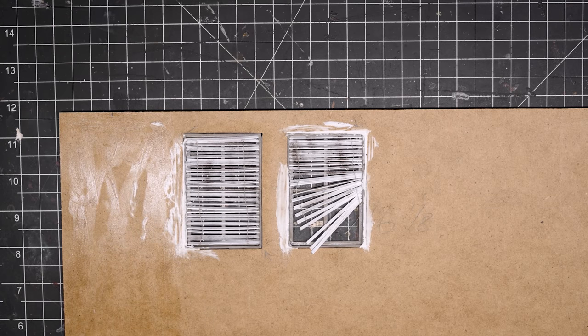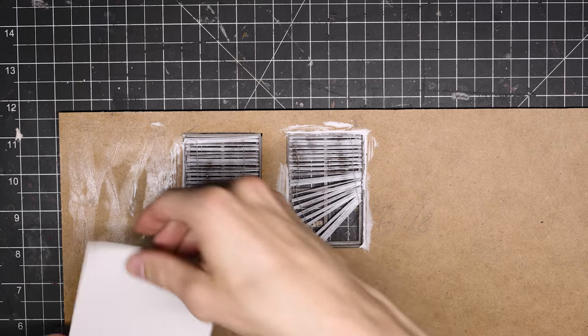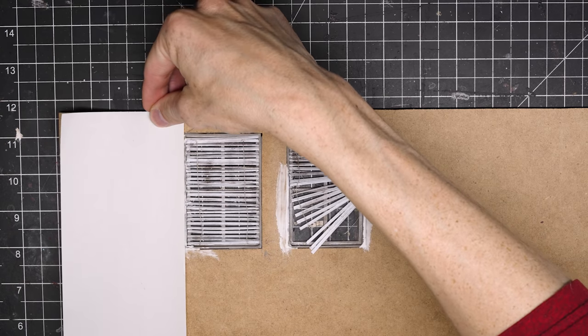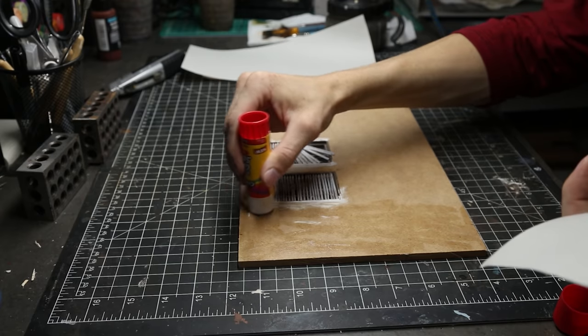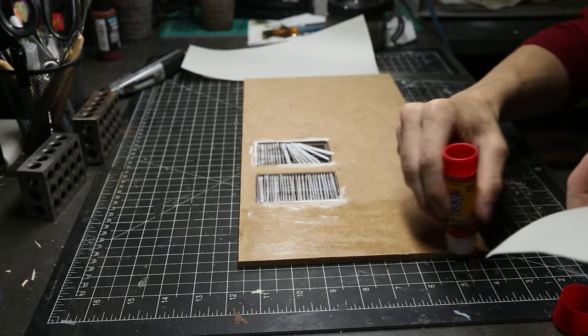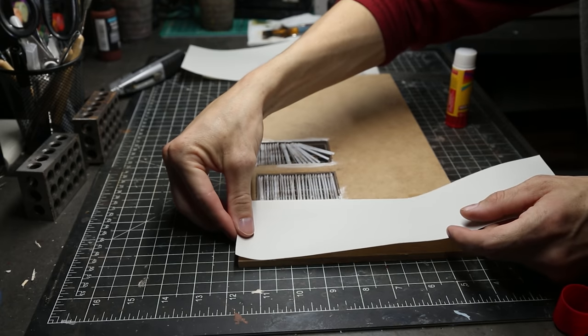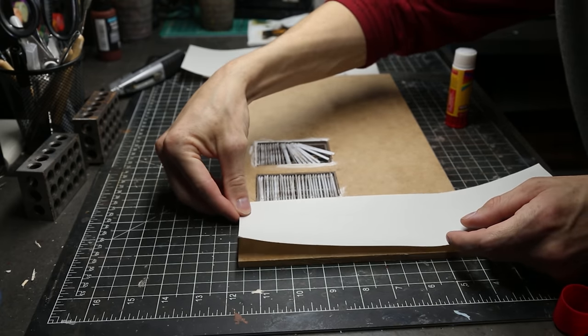To make the walls quick and easy I wanted to do wallpaper, so I just used a glue stick and started gluing on these pieces of paper to the wall. I did it in strips so that I can weather it and have it peeling back a little bit. Using the glue stick also allowed it to be much easier to peel up later.